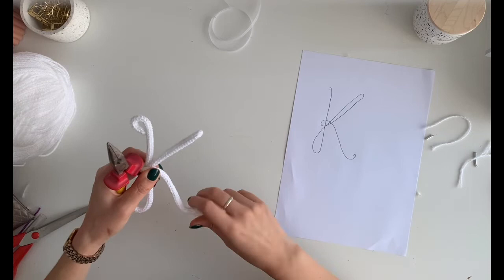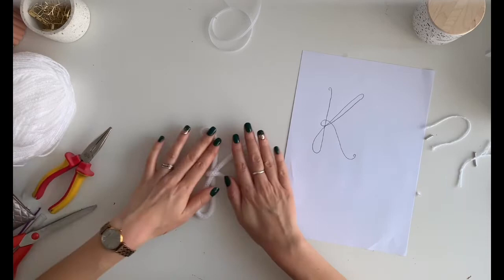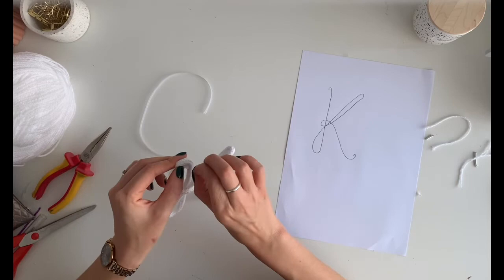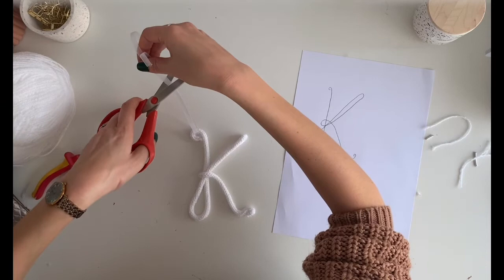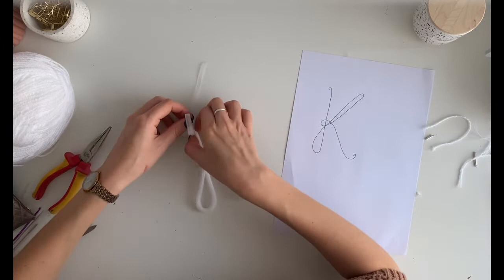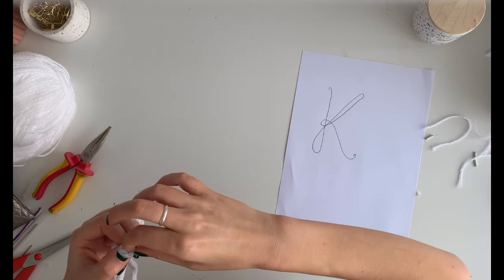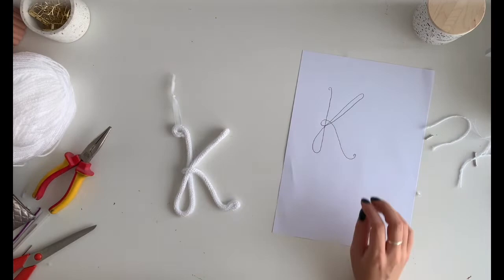There's your K! Just make sure this is all completely tucked up nicely. You can attach any sort of ribbon that you like — I've got this beautiful kind of sheer ribbon. Pop that through and then just do a knot like this, it's just beautiful. Tie it around and — how pretty! That's just gorgeous. There we are — there's our K!